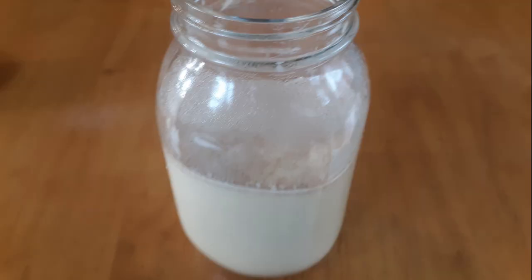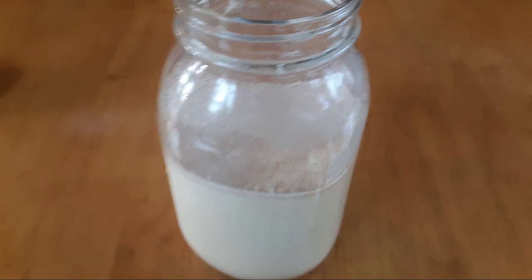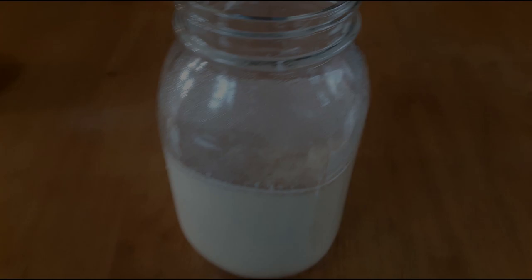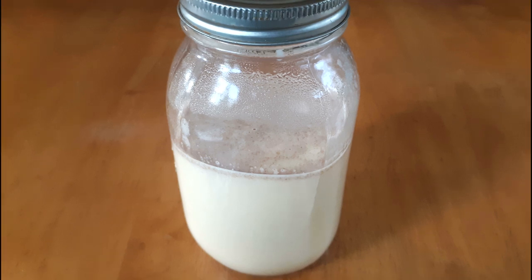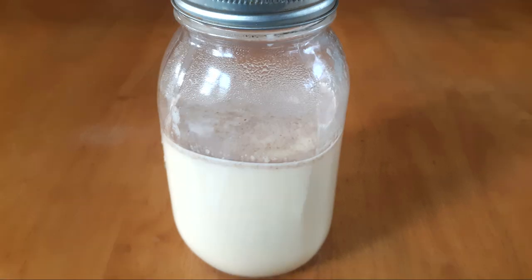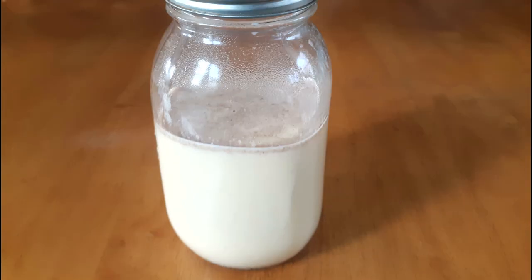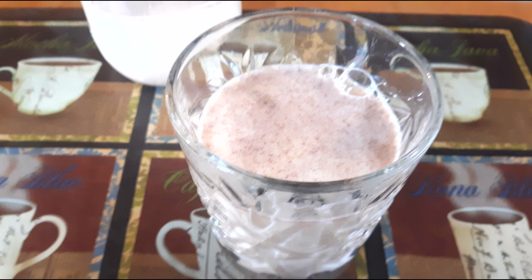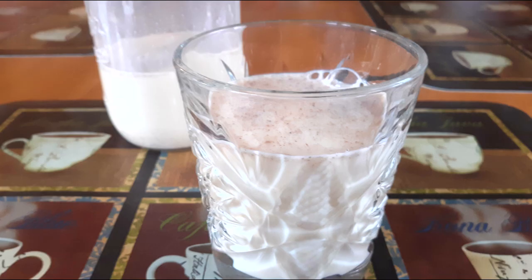Once poured into your storage container, place it in the refrigerator without the lid for about 20 minutes to make sure the eggnog is not hot. After 20 minutes, put the lid on and chill for at least one hour before serving — it tastes best after chilling so the flavors really develop. Pour into the glass of your choice and store leftovers in the refrigerator for up to three days.